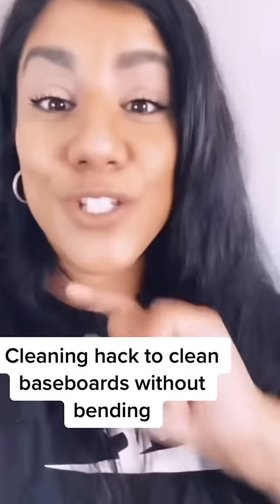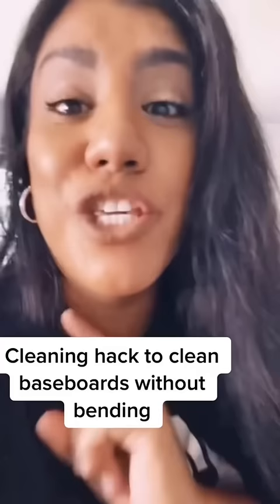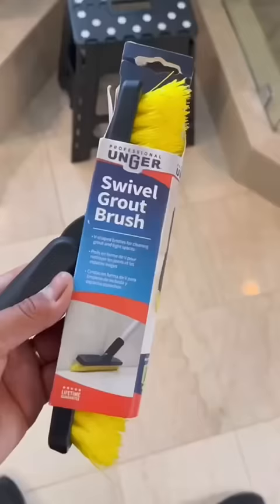Do you have some grimy baseboards that you want to clean but don't want to bend down? It's a question you guys keep asking me, and I'm going to share with you what I use. The brush is called a swivel grout brush, and you can attach it to any pole — I just use the extendable one that I've shown you in multiple videos.